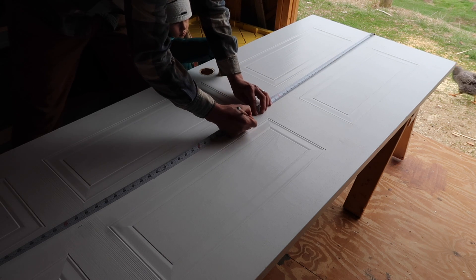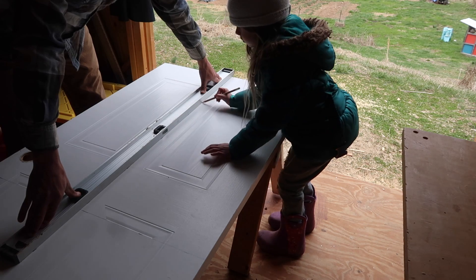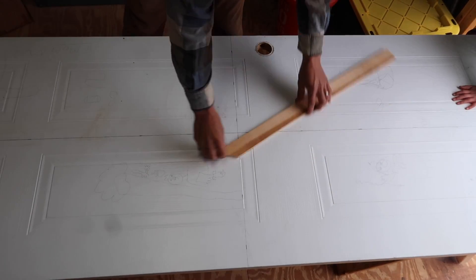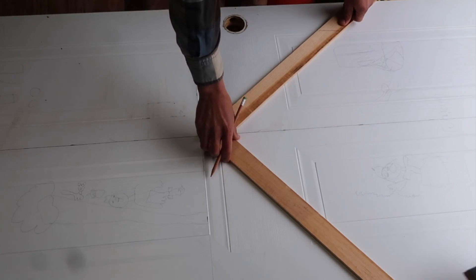Here I'm just finding the center of the door. At this point I really didn't know what kind of pattern I was going to do. I really just didn't want to do something typical barn door — I wanted to do something a little bit different and more of our style.